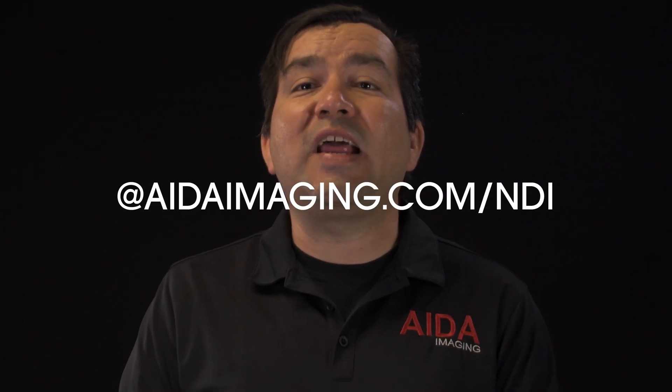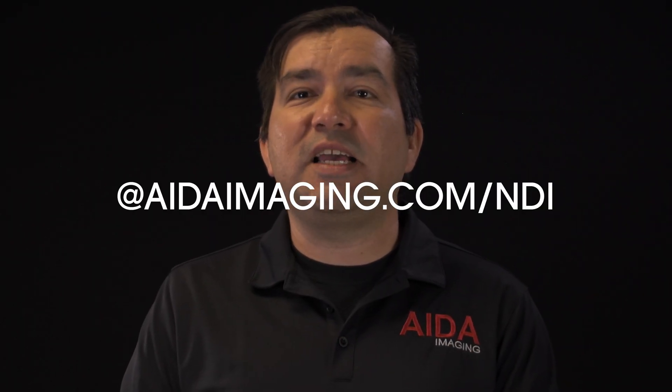Well, there you have it. For more information, check out adaimaging.com/NDI. Also remember to follow us on social media at adaimaging. Now enjoy NDI-HX with ADA's renowned form factor, whether it be indoor or outdoor. Now let's make NDI adventurous.